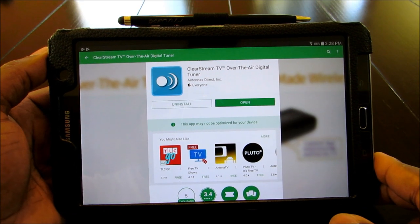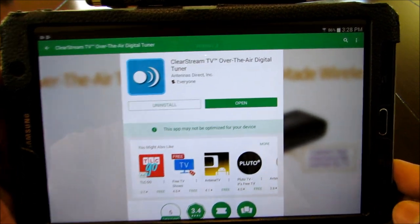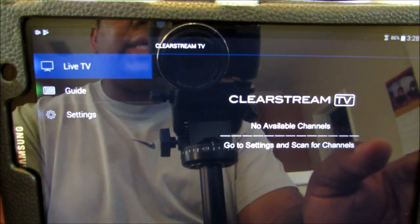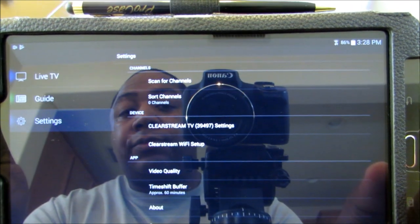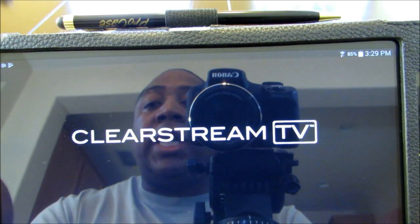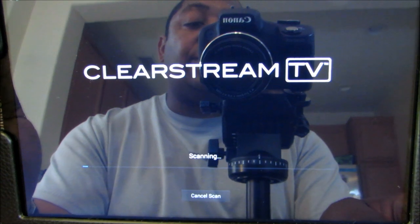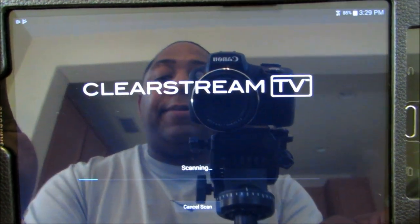I'm at the Android app on my Samsung tablet. I went to the Android Play Store and found the ClearStream app — it's the ClearStream TV over-the-air digital tuner app. I went ahead and downloaded it. It says no device found at first, so I went to settings and it says it found the device already. I went ahead and actually set it up before, so maybe this is just how easy it is. It says scan for channels. I'll do a little pause and come back when the scan is completely done.